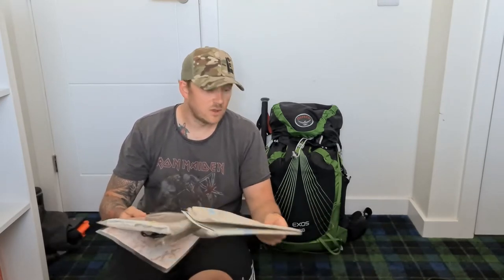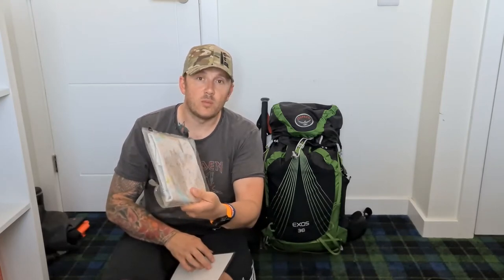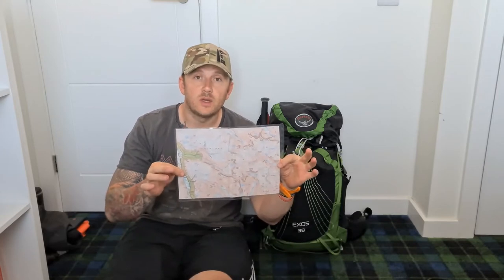There are plenty of different types of maps to choose from - your 1:25,000s, your Harveys, your 1:50,000s - maybe in a waterproof case. Or you could have a map laminated like so.